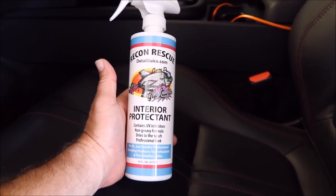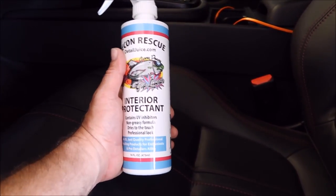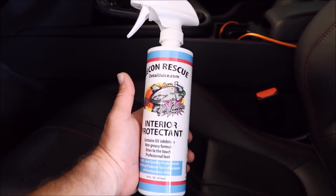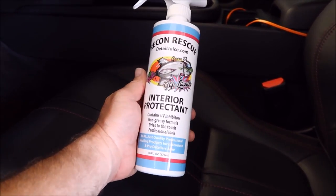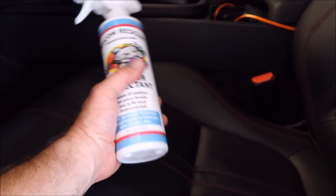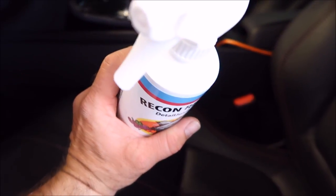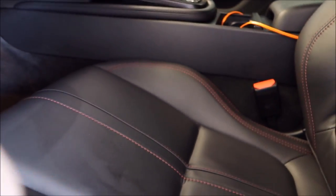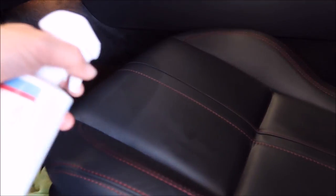It is awesome for retaining and bringing back elasticity in your leather and vinyl. It has UVA and UVB inhibitors in it, so it's going to protect your dash, your door panels, your seats — everything — from the elements and from the sun. If you want to tone down the look a little bit, I'll do a demo in just a second. It's not glossy, but some people may prefer it less shiny than straight out of the bottle. That's why I offer the sprayer as an option, so you can dilute it separately if you'd like.